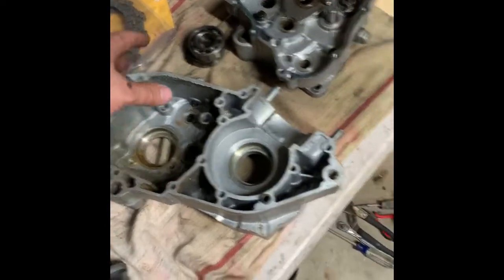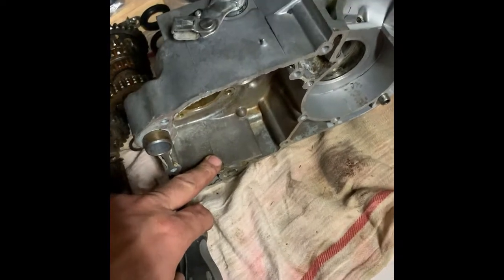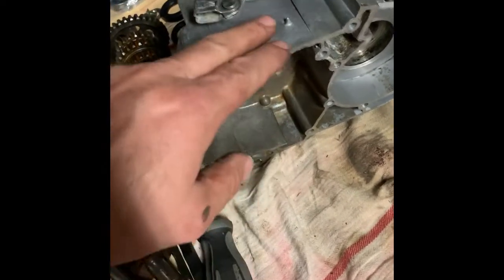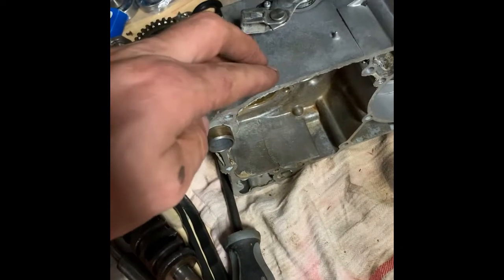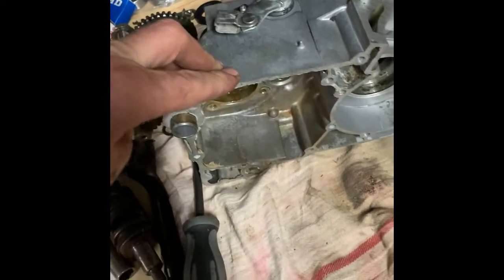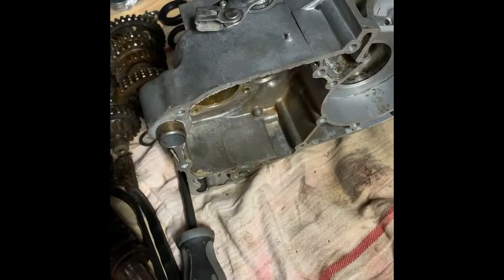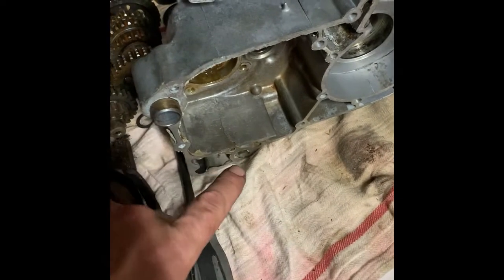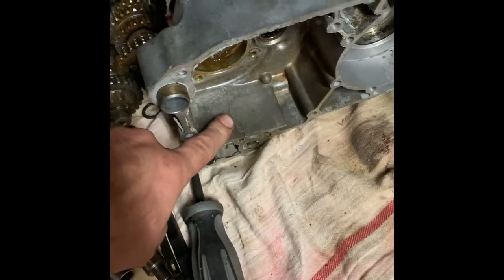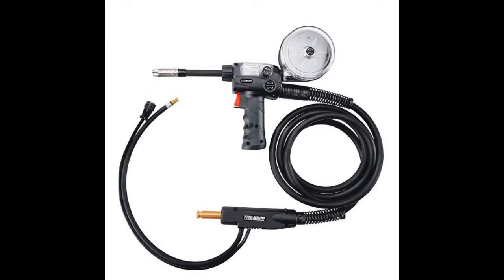I still need to clean up this crankcase. Something I've heard repeated over and over is that if I'm going to weld this aluminum, I have to clean it extremely well. This is a cast aluminum case, and there are various grades of quality in aluminum castings — depending on how porous the material is, it can absorb quite a bit of oil. I need to get that out before I weld. I'm going to use a spool gun to basically make this crack shut.